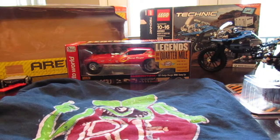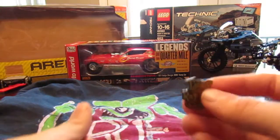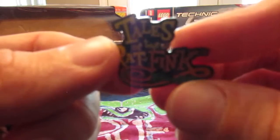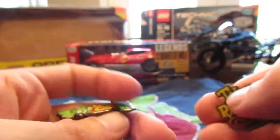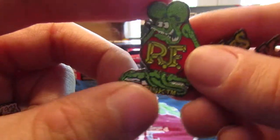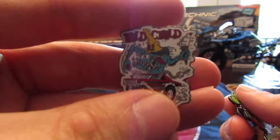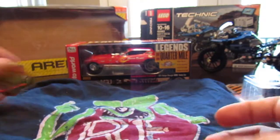The first thing I got here is a couple of Rat Fink pens. My dad got me these off of Ed Roth's official site. This one is Tales of the Rat Fink, and this pen is of Rat Fink himself. It says Rat Fink down there on the bottom, and then there's a Wild Child. These are some really cool pens — I was super happy to get these.